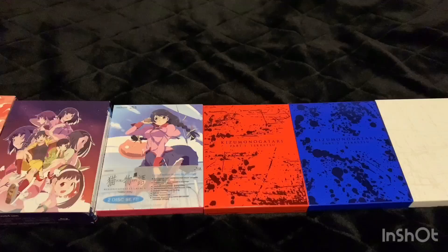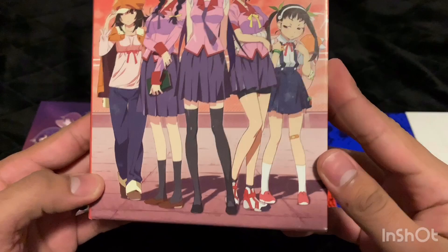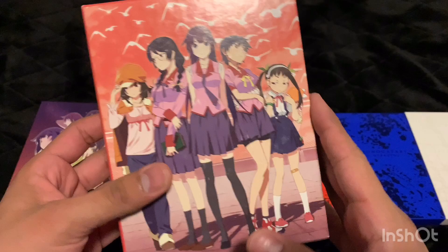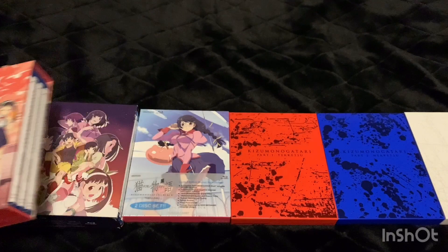I've brought everything from the first season down here so you guys can take a closer look. This is the first season — you guys saw me unbox this a while back. I did purchase this one on eBay so it came in a little damaged, but I got it for a much cheaper price, so I was still pretty happy. I've already unboxed this one, so I'll just show off the new ones I purchased.